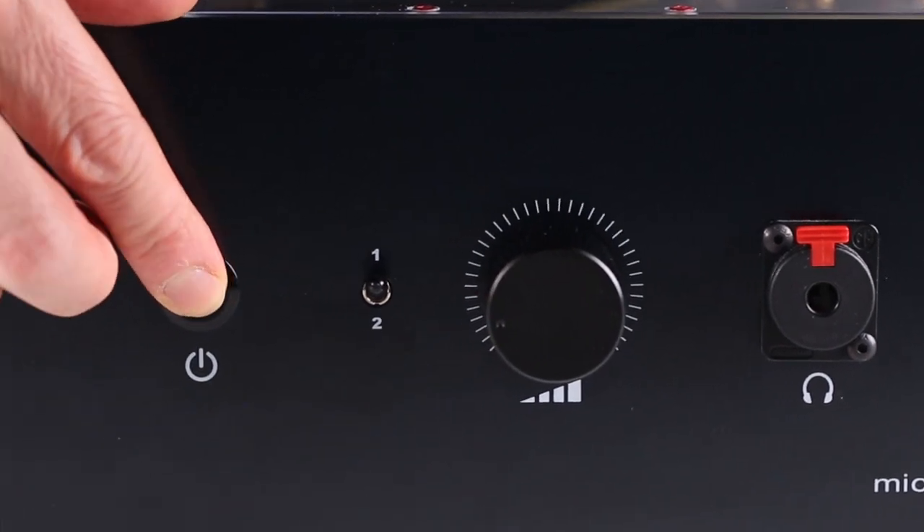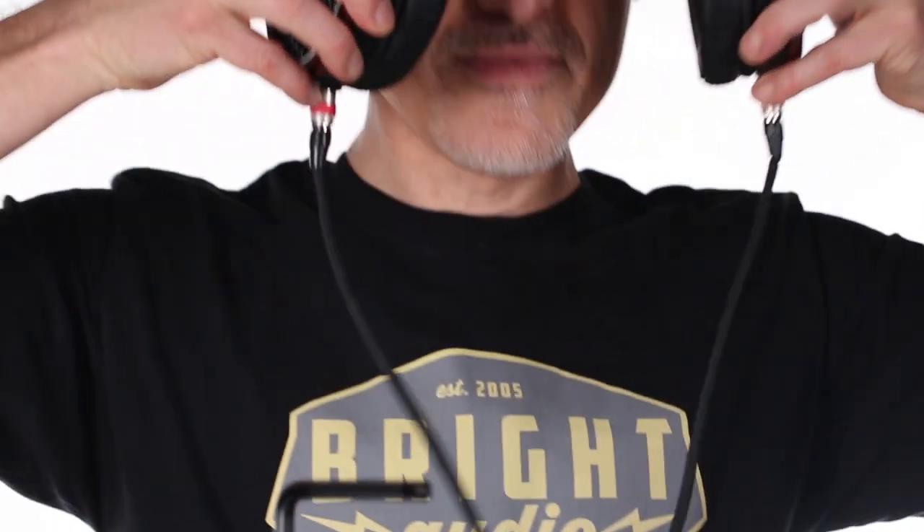But be aware, it doesn't come with a remote. How does it sound? It sounds smooth, natural, warm, and dynamic. In the store at Bright Audio, the Micro Zotl 2.0 has become our most popular headphone amplifier for showing off our very best headphones.